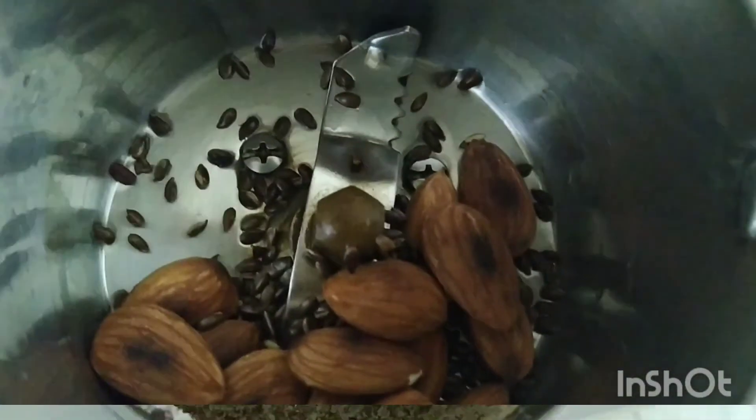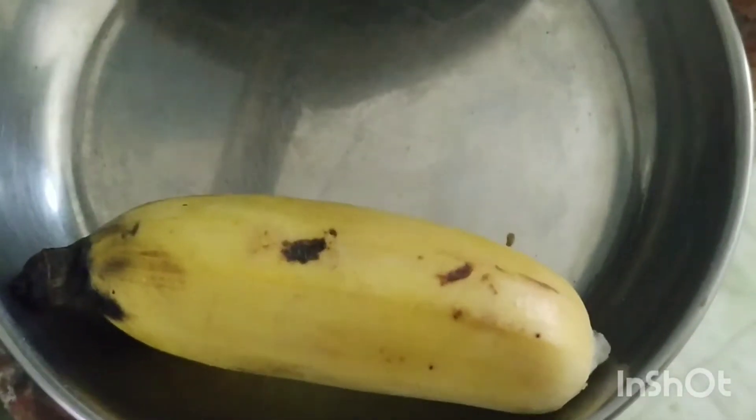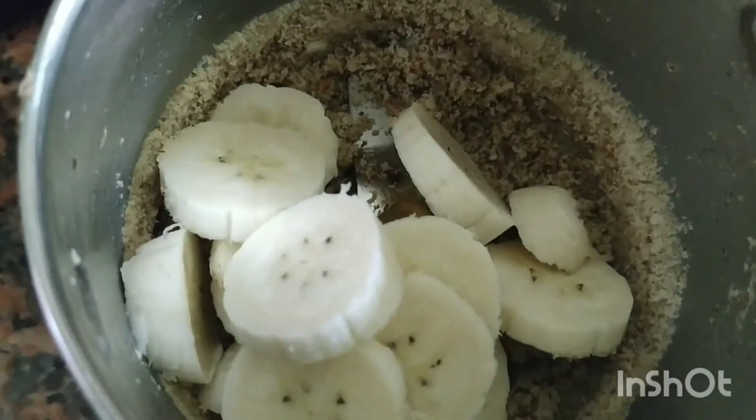Now let me transfer the dry roasted flaxseed and almond and grind it to a fine powder. To make my flaxseed drink even more healthy, I have a banana here. Let me chop it and add it.